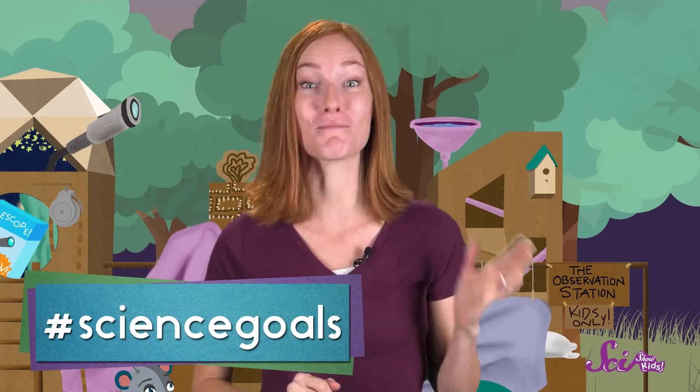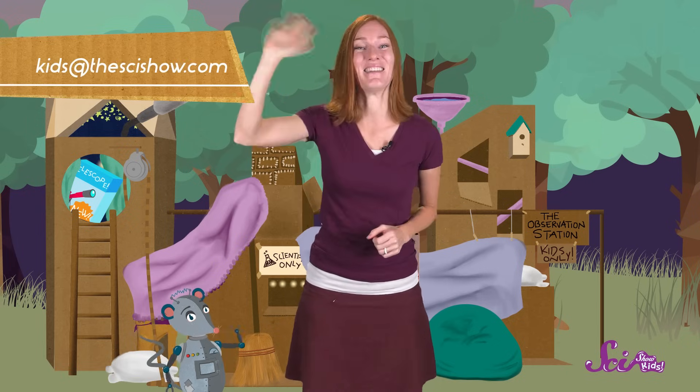Thanks for helping us today! We'd like to give a big thanks to Google Making Science for helping us make this episode! Do you have a question about machines, telescopes, or anything else at all? Ask a grown-up for help and leave us a comment below, or send us an email to kids at thescishow.com, and we'll see you next time!